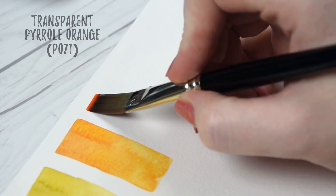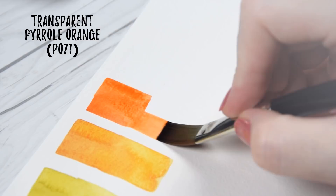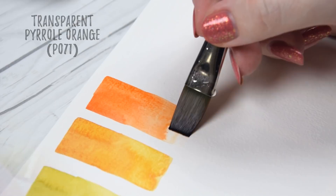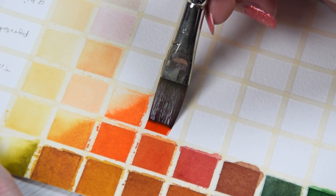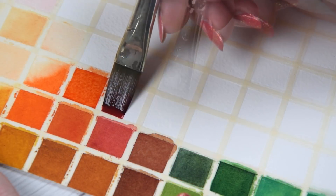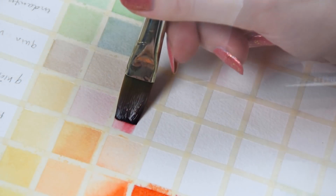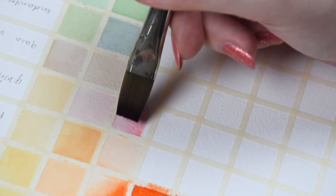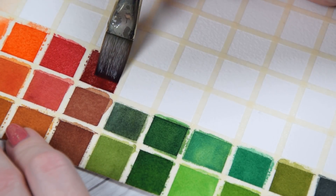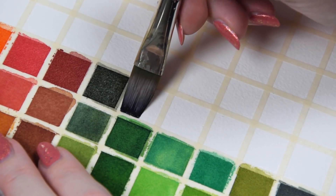This palette, thanks to the high chroma set, includes an orange in the form of PO71: Transparent Pyrrole Orange. Longtime viewers know how much I loved Daniel Smith's older version of this color with the same name, but you won't find that really red hue here — this is unmistakably orange. It creates a soft gray when mixed with warm blues, heavy granulating greens when mixed with the cobalt teal, rich olive greens when mixed with sap green, and it also neutralizes with Payne's Gray to make a really nice neutral black.